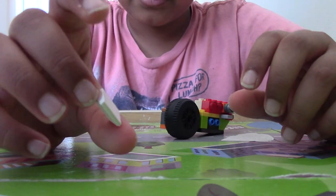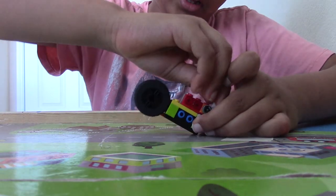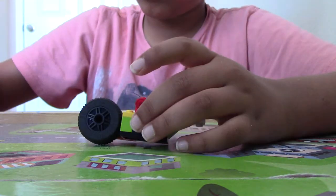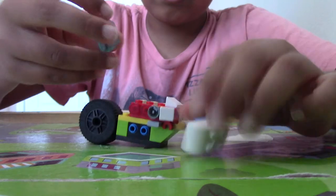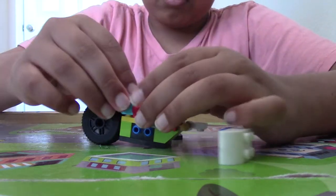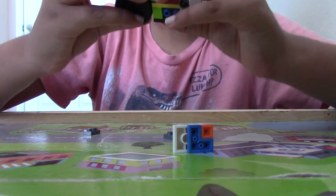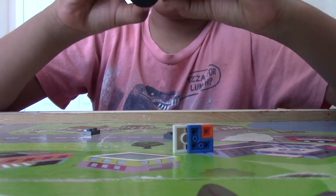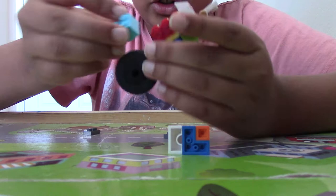Next up, we're going to take a 1x1 cheese slope going like this. Now we're going to build this part — we'll take an upside down 2x2 ramp and place that right here.